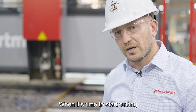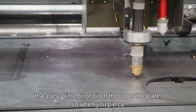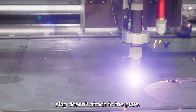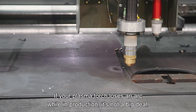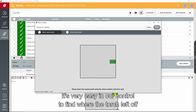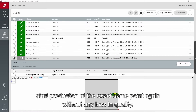When it's time to start cutting, we have a dross inhibitor — simply a spray that puts a little bit of oil on the top of the plate so when you pierce, the slag doesn't attach. If your plasma torch loses an arc while in production, it's not a big deal. It's very easy in our control to find where the torch left off and stop production at that exact same point again without any loss in quality.